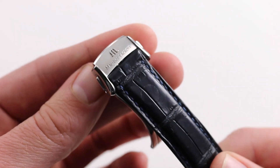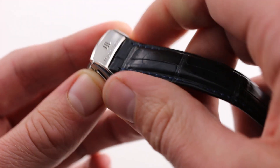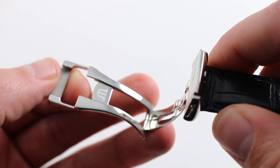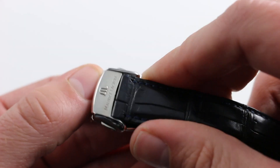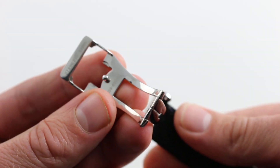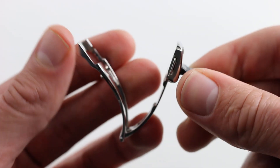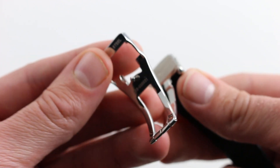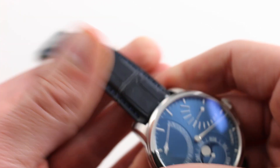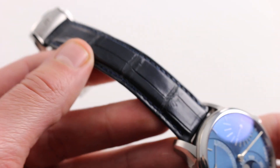Maurice Lacroix pairs the watch with a very impressive twin-trigger deployant buckle. It's beautifully made, first and foremost, constructed by Maurice Lacroix. Satin-finished on its top, polished on its inside — there isn't a single unfinished surface in here. It features a clever minder system, so that any excess strap effectively gets tucked in underneath the clasp, rather than being looped through strap minders, which can be unsightly as they age ahead of the rest of the leather.